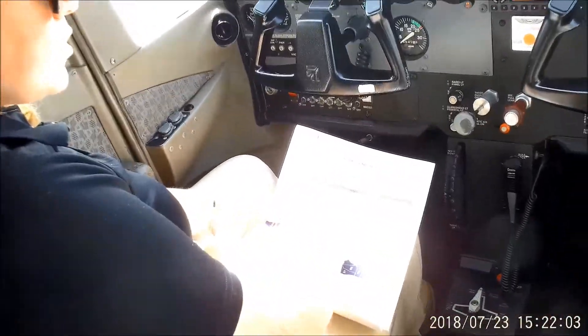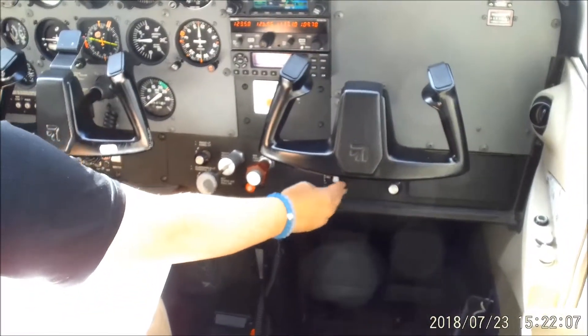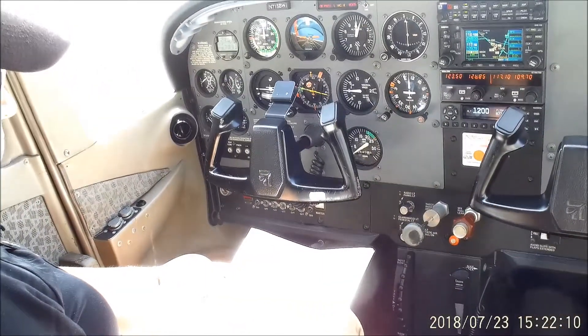Once we're established on our landing, our flaps are going to be set to 30, and we're going to verify that the before landing checklist is complete.